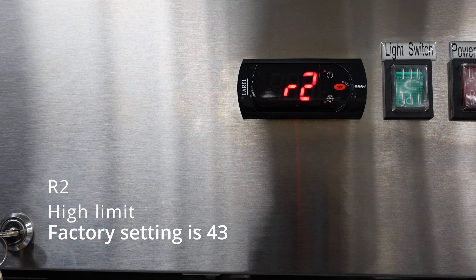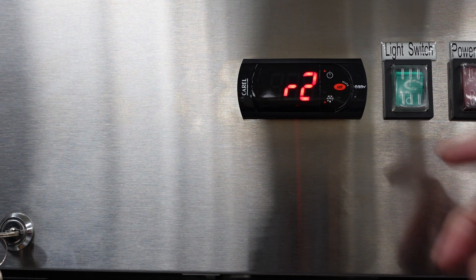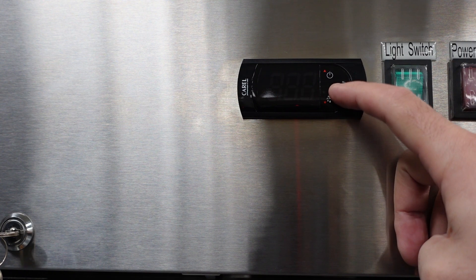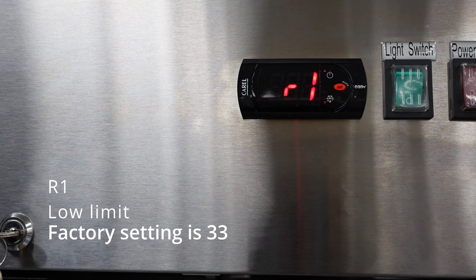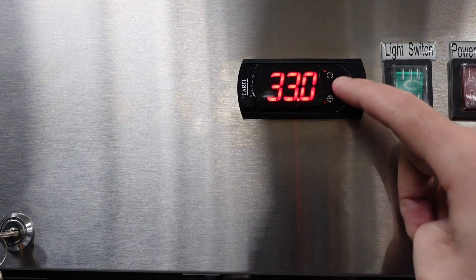The next parameter is R2, the high limit — the highest temperature you could set this unit to. The factory setting is 43, meaning you will not be able to set the temperature higher than 43 unless this parameter is adjusted. The next parameter is R1, the low limit, which is the lowest you'd be able to set the temperature to. The factory setting is 33 degrees.